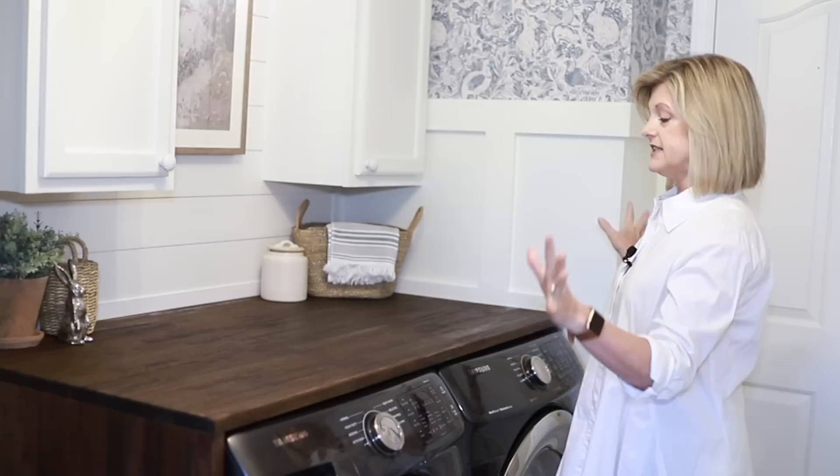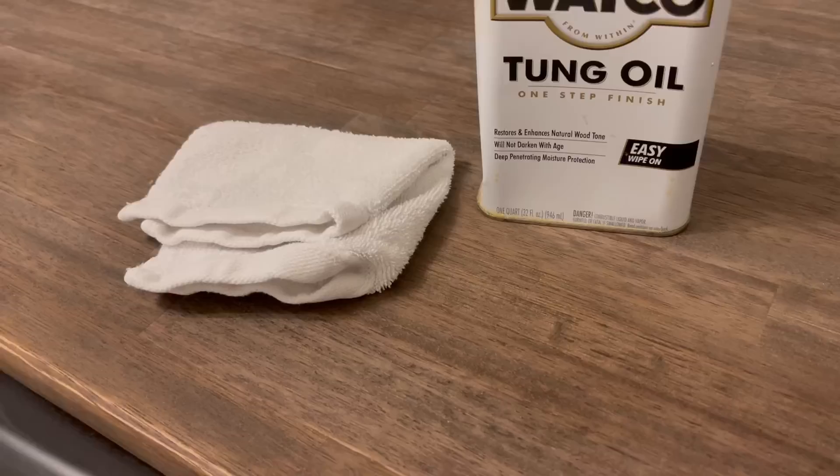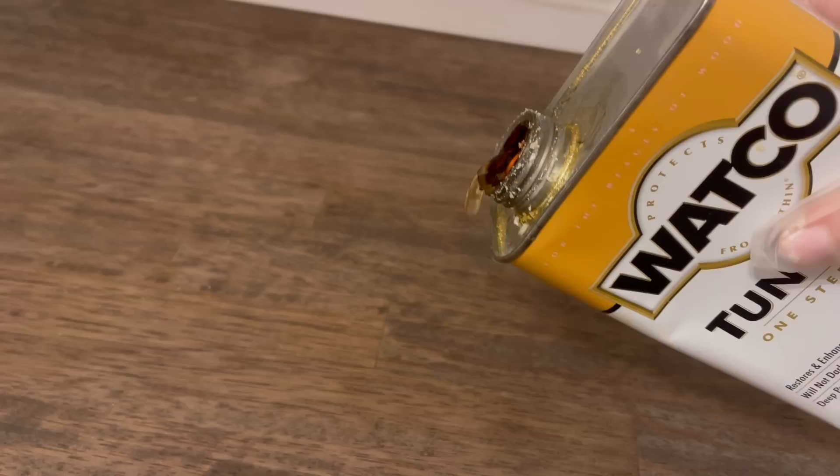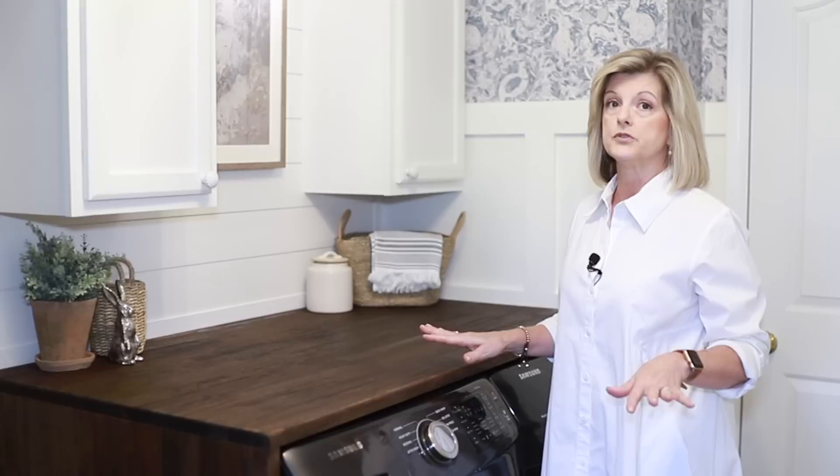For the design around the washer and dryer, Scott built this. This is butcher block and he just brought it straight across and did a waterfall effect on the side. I stained it and did tung oil — T-U-N-G oil. If you don't know what that is, it's one of my favorite things to use for wood. It's an oil that you rub into it and it dries. I use it in my living room as well because you don't have to have coasters — it's water resistant.